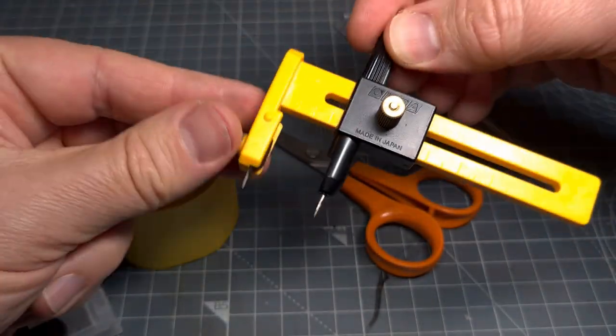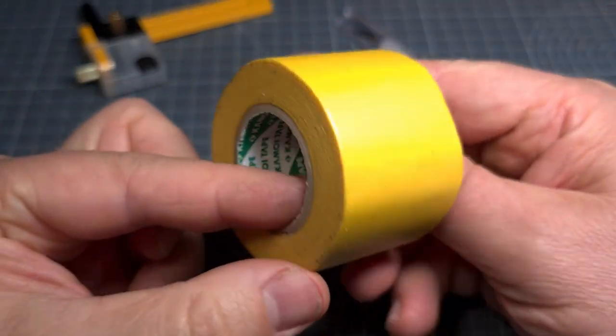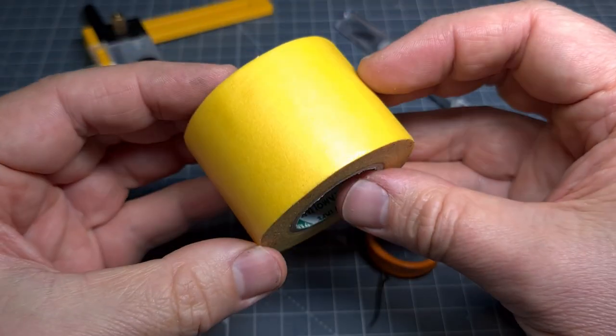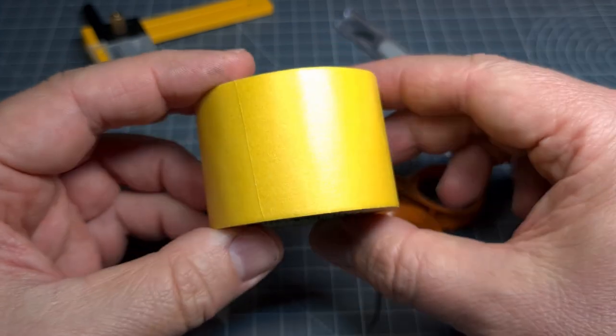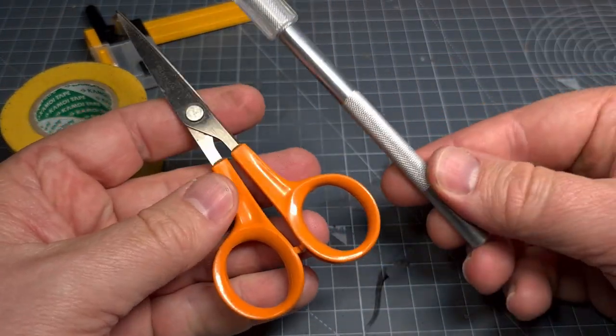It's really an essential tool for the hobby toolbox. Also, some 40 millimeter Tamiya masking tape — most of us know and love this — a pair of scissors, and then finally a sharp hobby knife.